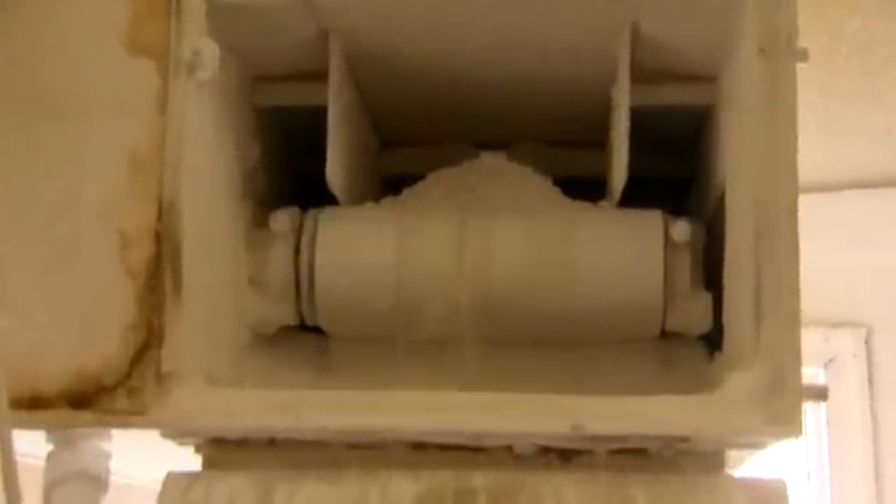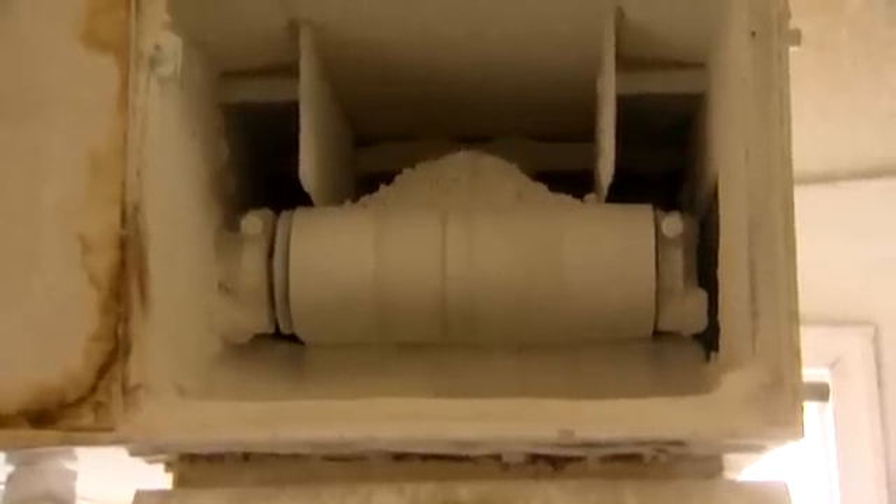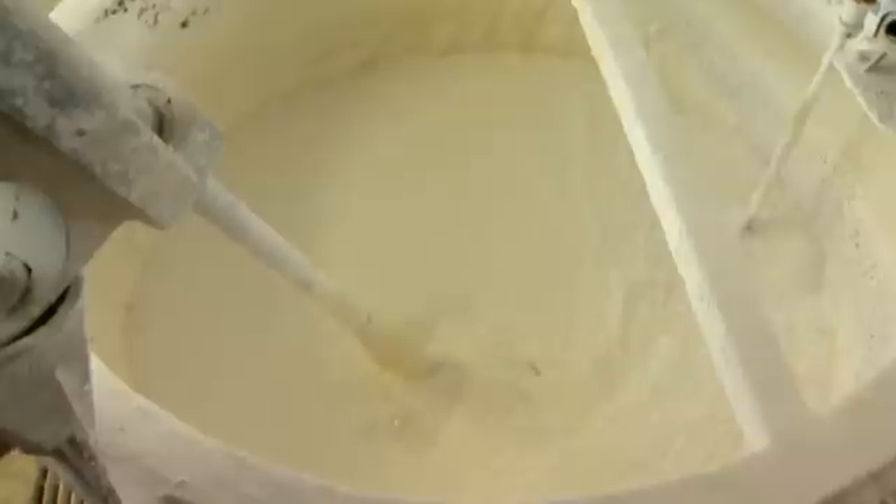What you see in this photograph is a slaker. This is the very bottom of the lime silo. The lime comes out and goes on that little conveyor belt that you see there. At the bottom it mixes and creates this cake dough-like stuff — it mixes with a little water. It's then quickly pumped into another vessel where we mix it with more water so that we can pump it into the reactor system.